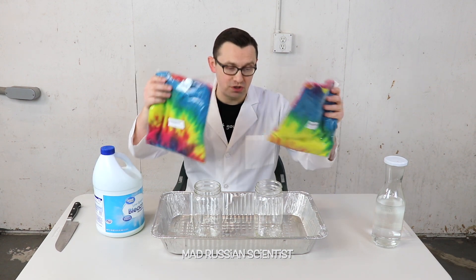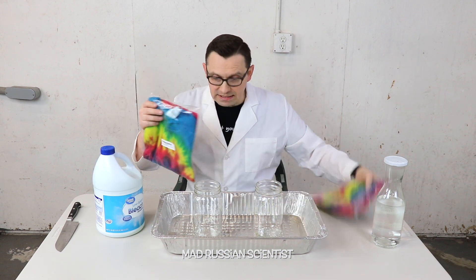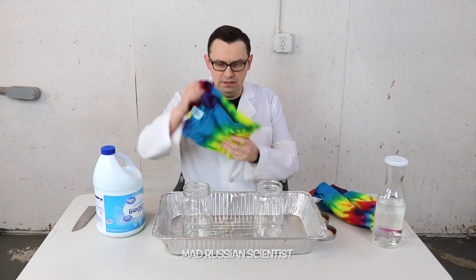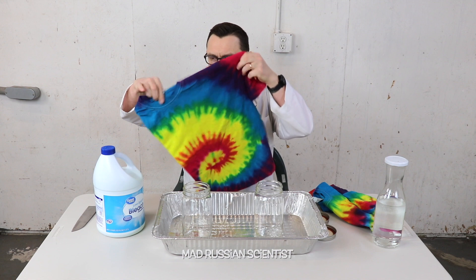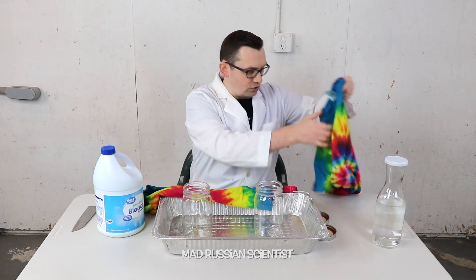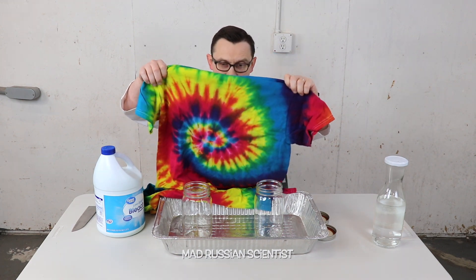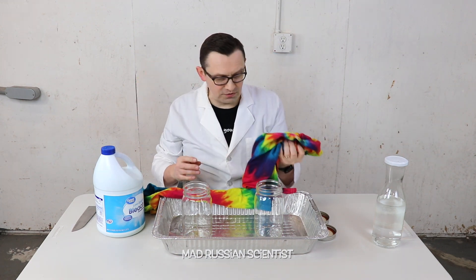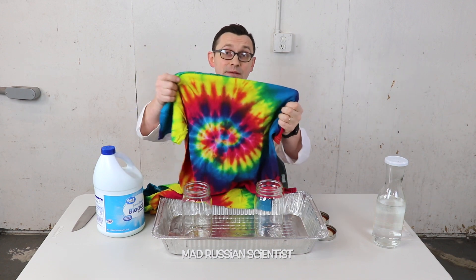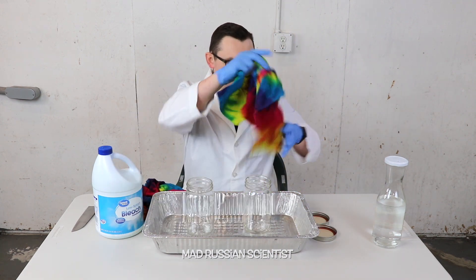I bought two of the same t-shirts, so one I will leave in bleach and another one will be just a control, so I'm gonna put water in there. These t-shirts are pretty cool, and as you can see these are completely the same t-shirts. There's so many different colors of dye — that's why I was wondering what happens if you put it with the bleach: will these colors fade or will they stay the same?